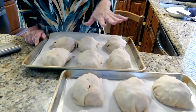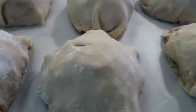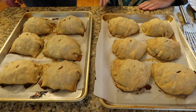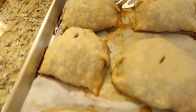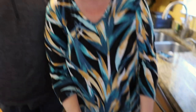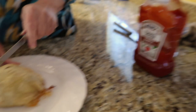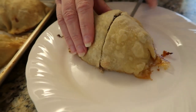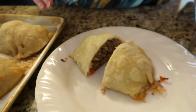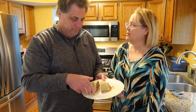All right, as you can see, I have them all done. I made a slit in the top of each one for a vent hole, and now they're going to go into the oven at 350 degrees for an hour. The pasties are done — this is what they look like. I have my husband Doug here because his mouth is watering and he's been waiting all afternoon. Some people like their pasty with gravy, but my mom never served it with gravy, so we use ketchup. Cut it in half — and this is what it looks like inside.